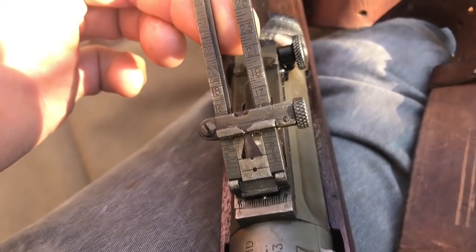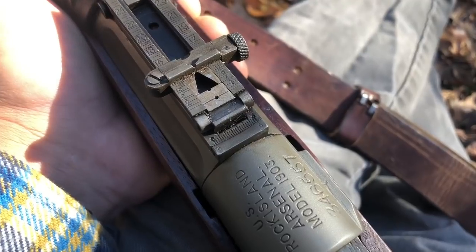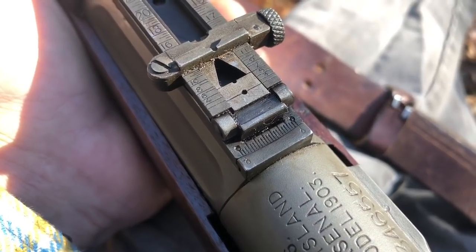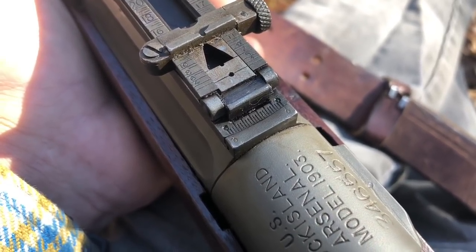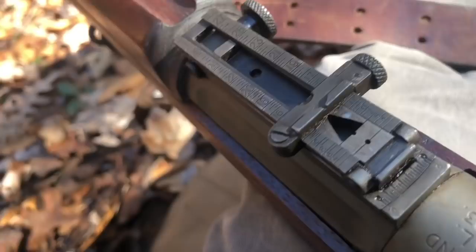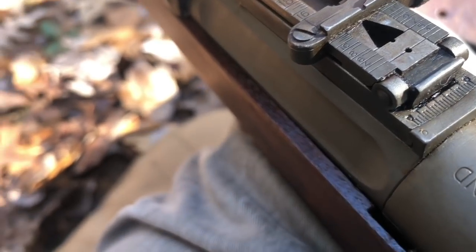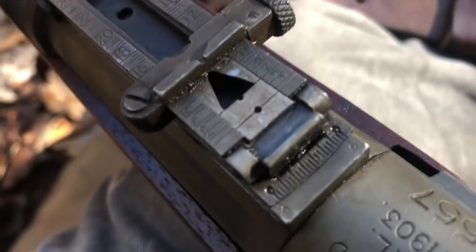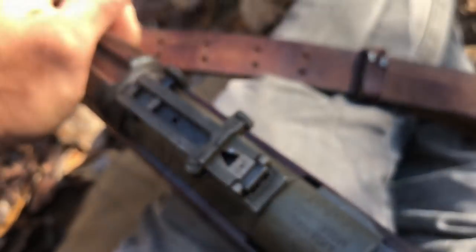I'm going to use the peep and try to get this thing zeroed at a hundred yards, check it for windage, and go from there. Our impact was to the left about five inches. Each one of these hash marks on the windage indicates about four and a half inches of movement at a hundred yards. So I want to move one hash mark — remember this: move the rear sight in the direction you'd like the bullet to go. We want the bullet to go right, so I need to move the rear sight to the right. I'm rotating the windage knob one hash mark. So let's see what that does.